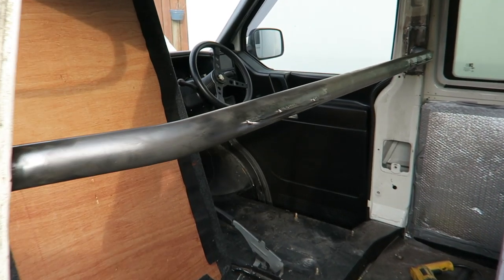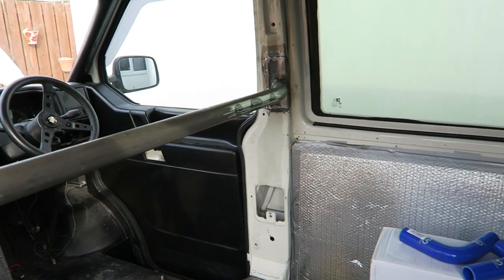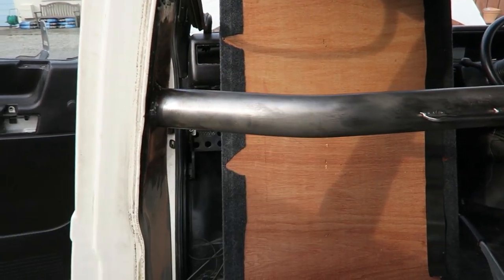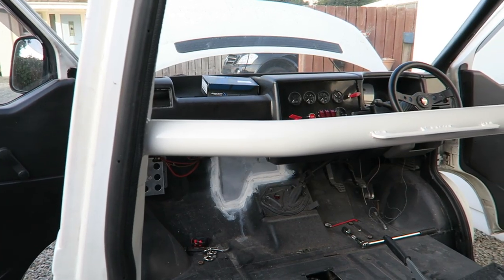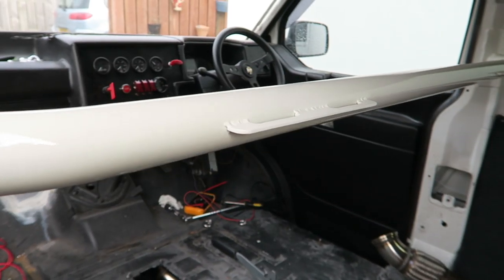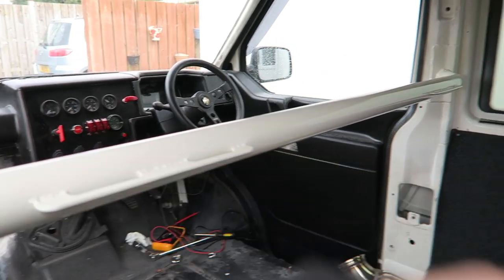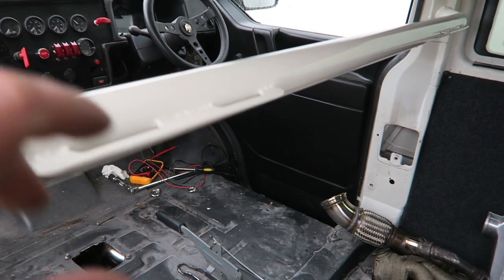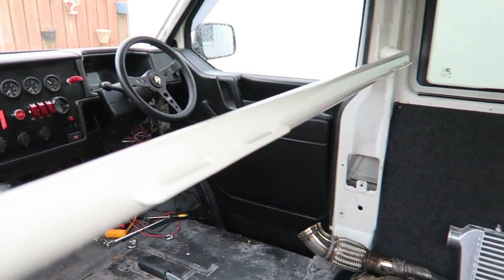The harness bar's in — cracking job by the guys down at AutoStyle. I'm just going to primer it up with a two-pack primer and then colour-code it in with the van. And the harness bar's now painted — that looks lovely, it's actually come out really good. It's got two coats of lacquer on there so I'm going to give it a little polish and then thread the seatbelts through. Ant put in some retainers as well for the straps so that they don't go walkies up and down the bar.